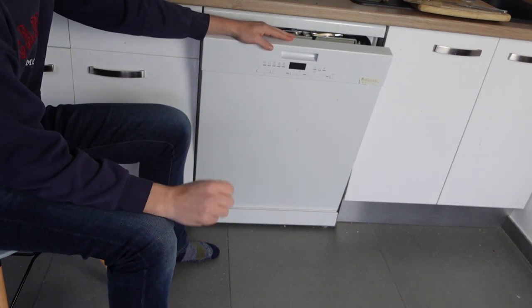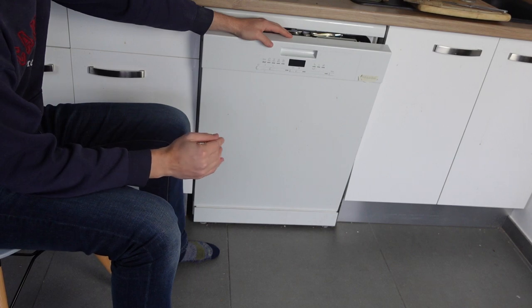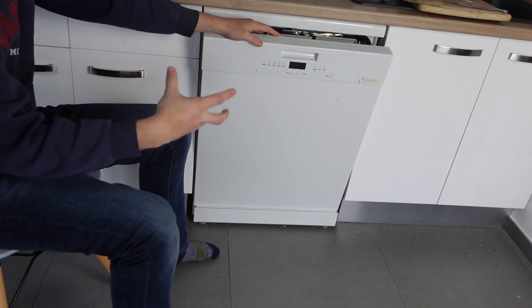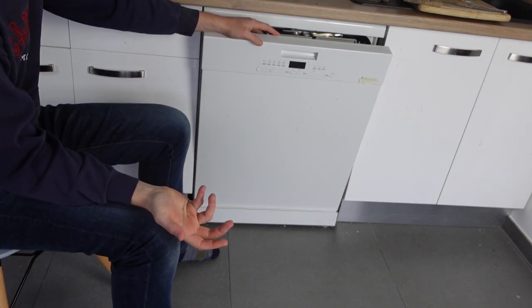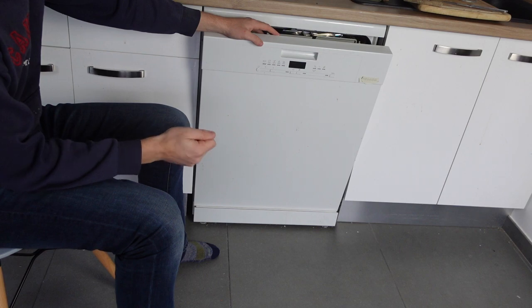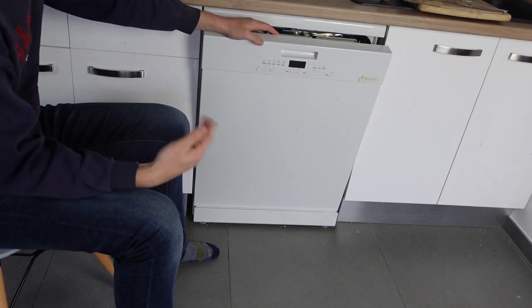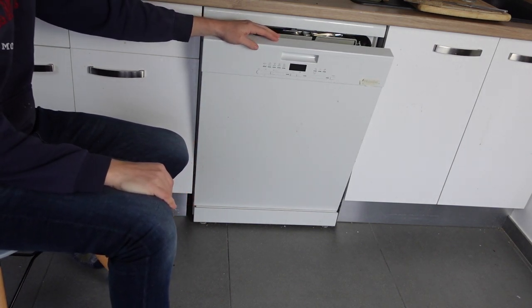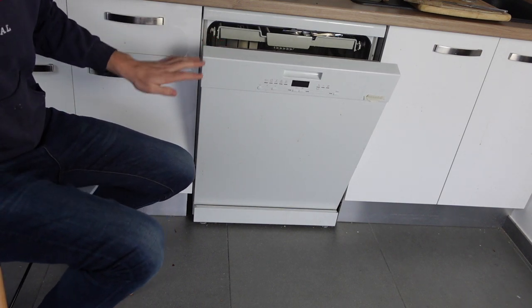One thing I would do before calling a technician is to just do a hard restart on the dishwasher, because these kinds of electronic faults can sometimes just be cleared out — similar to restarting a computer. Just turn it off, disconnect it from power fully for a full minute, then restore power and turn it on. It'll clear the fault and hopefully it won't come back. I hope this video helped you figure out what's going on. Thanks a lot for watching, have a great day.